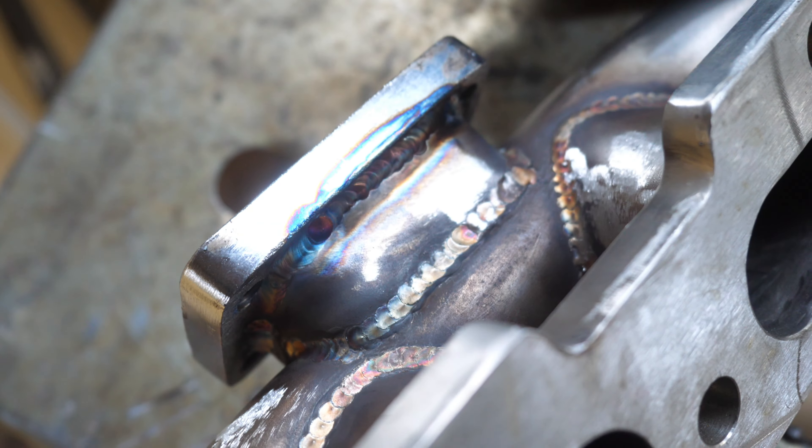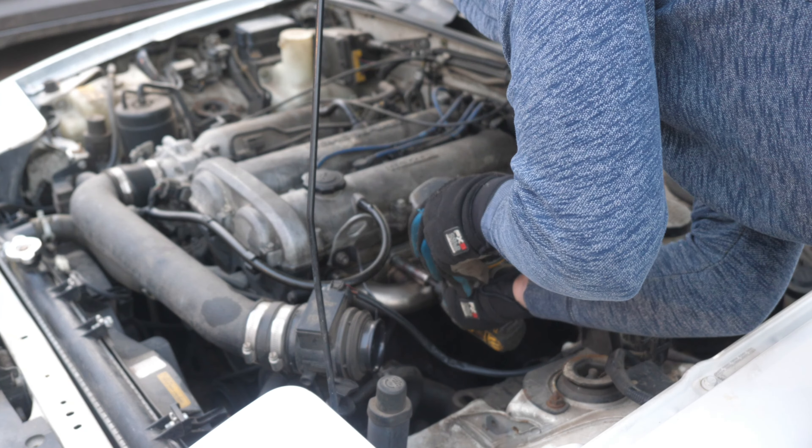Check that out - we got the new flange welded on, really happy with how it turned out. Let's go ahead and put this on the car. On goes the turbo - we're going to go ahead and clock the turbo and we want the oil feed on top. That's good right there.